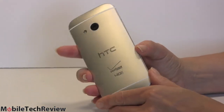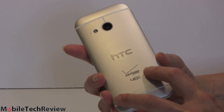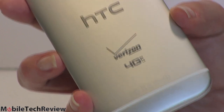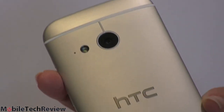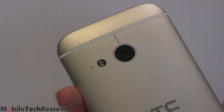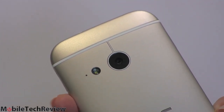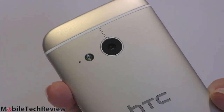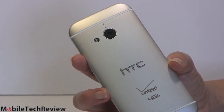Taking a look at the back — it looks just like the One, just a smaller version. We've got a nice silvery satin finish and it's grippy, not slippery like some of the One M8 finishes. Obviously on Verizon there's big Verizon branding. 13 megapixel camera here — traditional, no interesting duo camera like on the M8, no ultra pixel super-sized sensors. Just a straightforward 13 megapixel camera with a backside illuminated sensor, F2.2 lens, HDR mode, and it can record 1080p video.